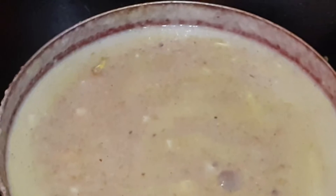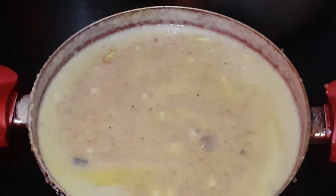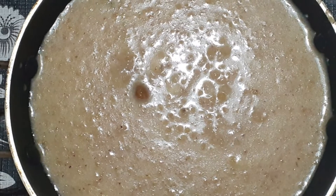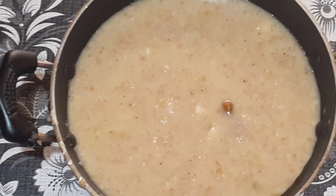Add the fried dry fruits and 1 teaspoon cardamom powder. Mix well and cook for a few minutes. Your delicious Broken Wheat Payasa is ready to serve.